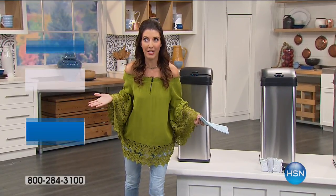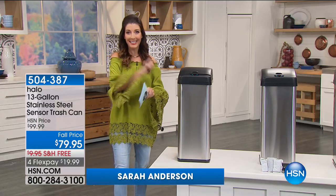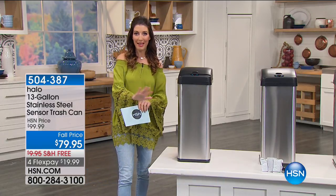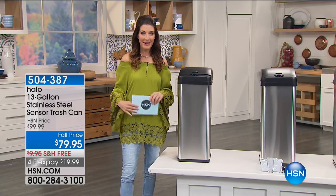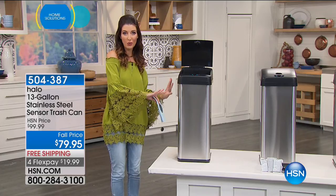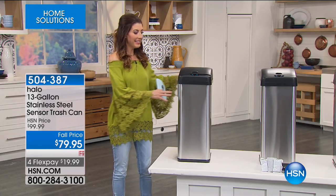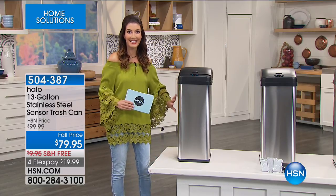Can you honestly say you love your trash can? Probably not something most of us will say unless you have a Halo trash can. This is backed by popular demand and it's been back in stock for the first time since February. My name's Sarah and I'll tell you what I love about this trash can. It is actually hands-free, touch-free, odor-free, and it's going to be so easy. It's our number one best-selling size with a small footprint that fits into any home, and it's all solid stainless steel.